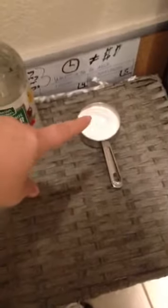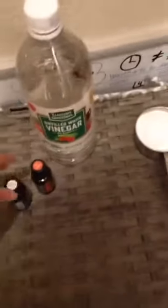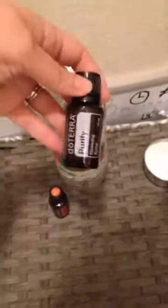Excuse my laundry room, it's kind of a mess — we're still moving in. I've got white distilled vinegar right here, I've got baking soda, it's a half a cup. And you can either use Purify or you can use On Guard essential oil — it doesn't really matter. I'm going to use Purify because it's been a while and my washer was starting to get a little stinky.